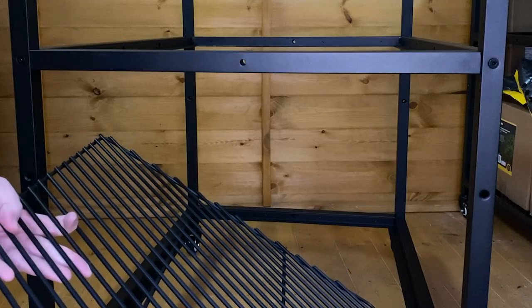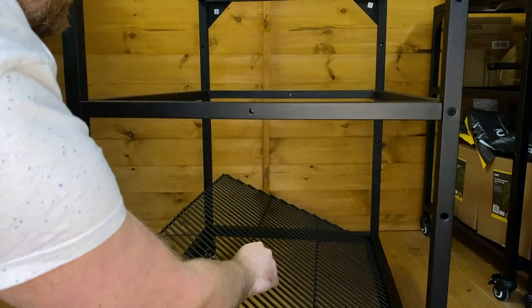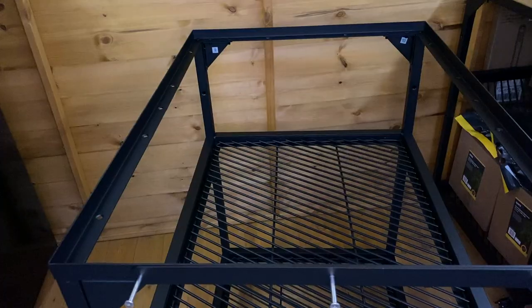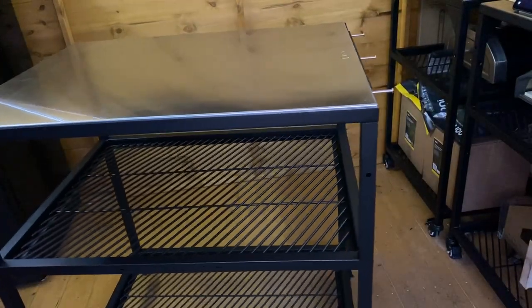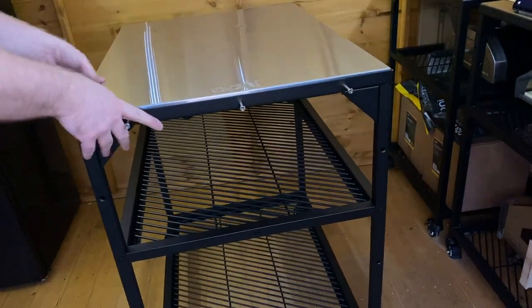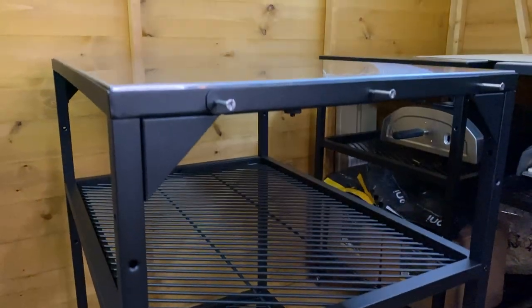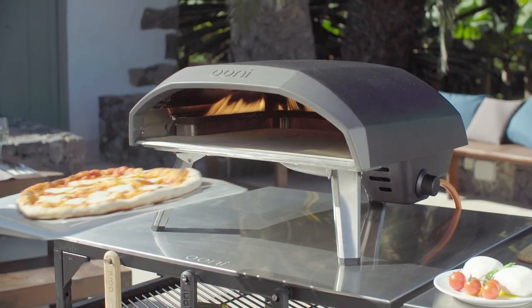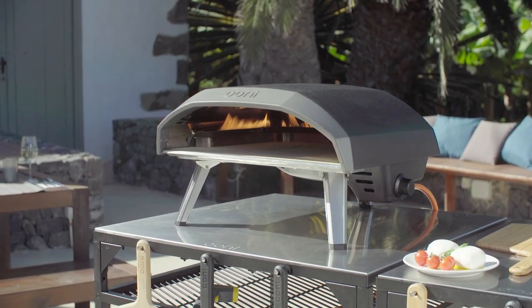Now put the shelves in — what you want is the bars that are running diagonally across there on top. The final piece is the stainless steel top, which just fits on top. And there we have it — the Uni modular table. You can lock the casters down at the bottom and that's not going anywhere. Thank you so much.